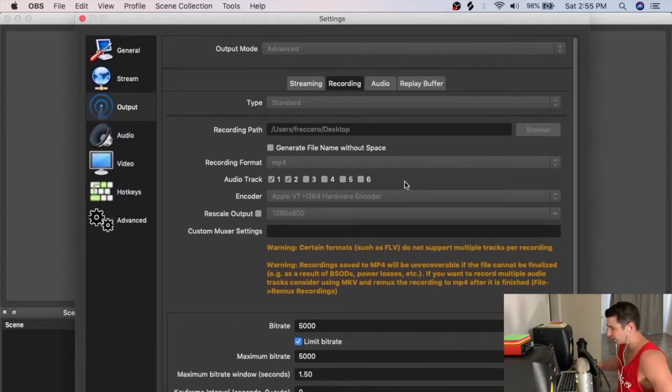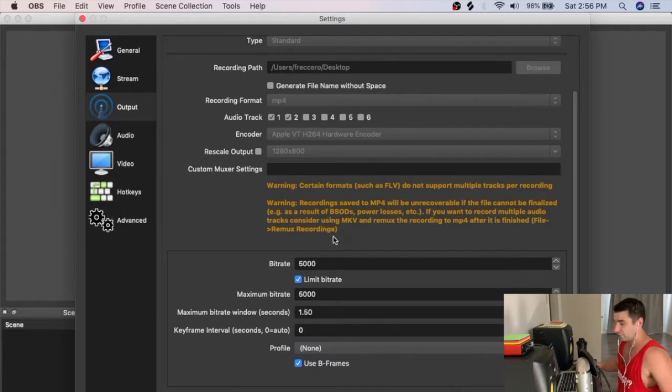I use the Apple VT H264 hardware encoder — I find it's the least CPU intensive, which helps when I'm running a lot of programs. My bitrate is 5,000. Frame rate is essentially how many pictures you see every second — I record at 30 fps. Bit rate is the quality of those pictures. It's a balancing act: you want the highest fps alongside the highest bit rate, but that depends on your CPU.